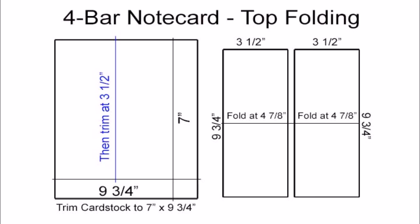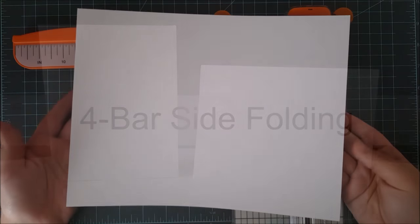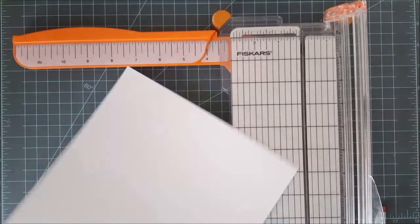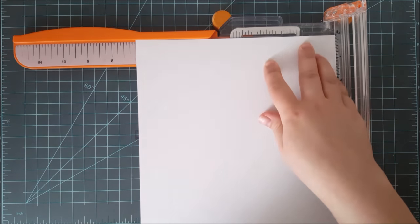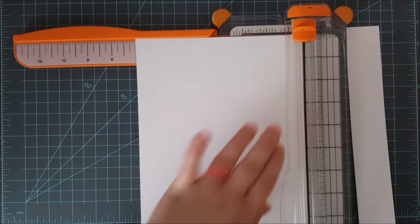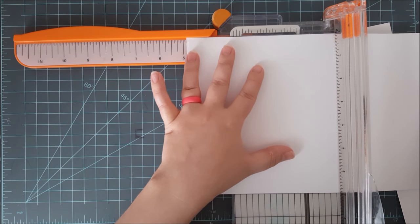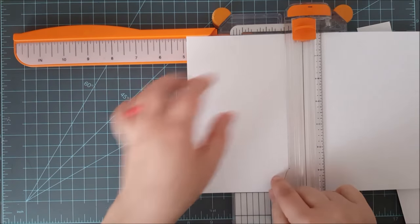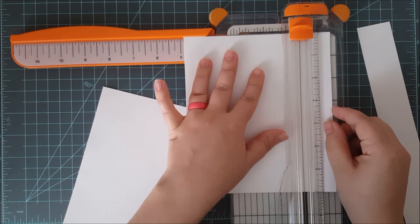Now because these are smaller cards you can also make side folding cards from your sheet of card stock as well. Starting off with my 8.5 by 11 inch white card stock, I'm going to put it in my paper trimmer and line it up at 7 inches and cut on that line. Then I'll flip it around, trim it at 4⅞ inches, and then slide it down and trim it again at 4⅞ inches.